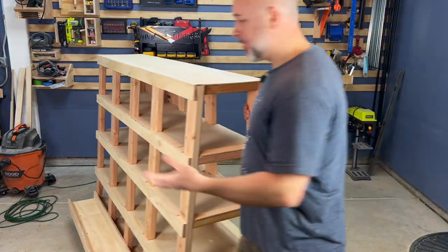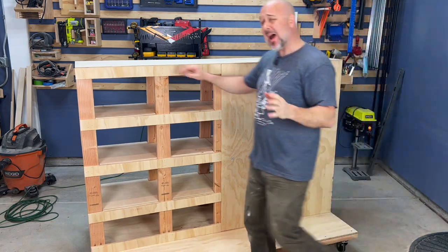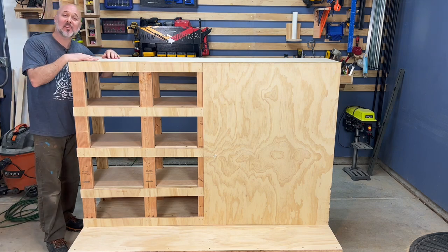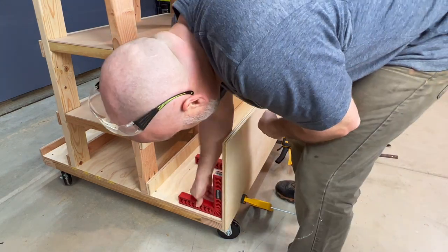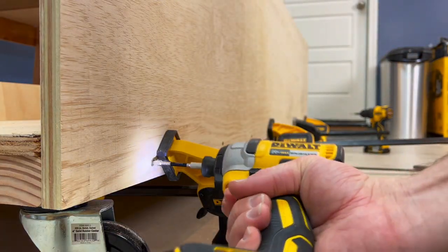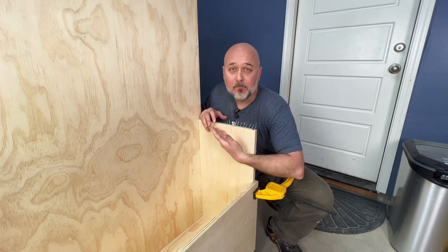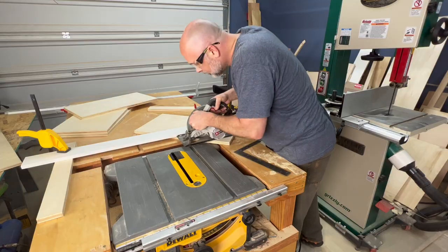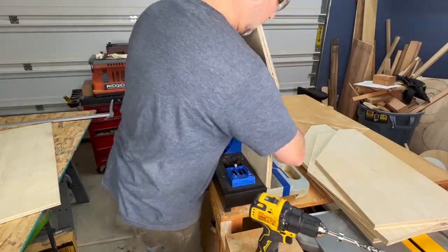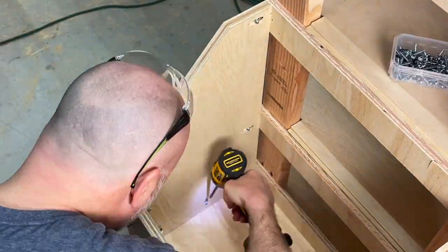At first I was regretting getting wheels without locks, but this garage is really flat and it's going to have a lot of weight on this thing, so I don't think not having locks will make a difference. With the plywood storage side complete, I'm ready to finish the scrap wood storage side. First item of business is installing the front face using the impact driver and screws rather than the less sturdy 16-gauge finish nails. I have five dividers — I kept the design simple with 45-degree cuts — and I fastened them with pocket hole screws.